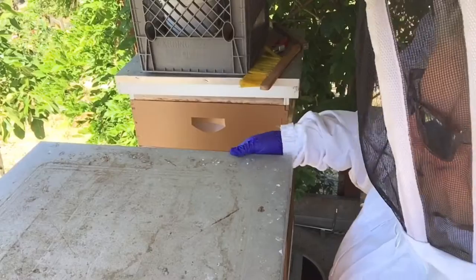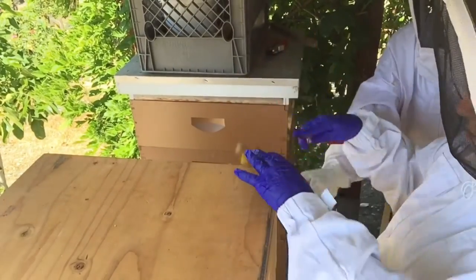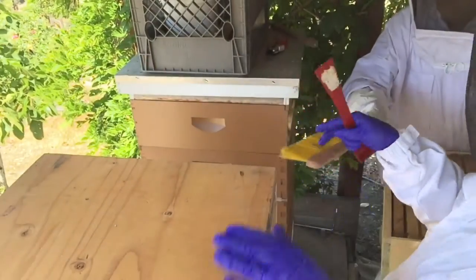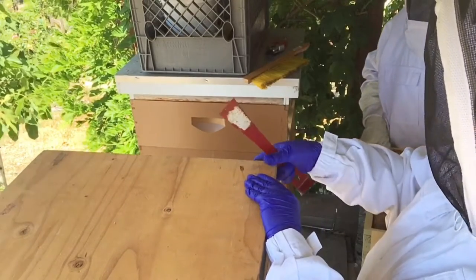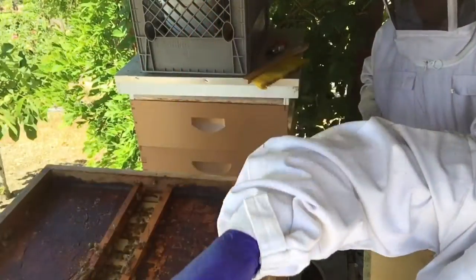All right, so we're going to take the top off and get our tool here. We're going to crack the top. Ooh, a spider. All right, and we're going to get that off. We're going to go slowly. Hear that crack? The bees like to seal these things over at the top. There we go.